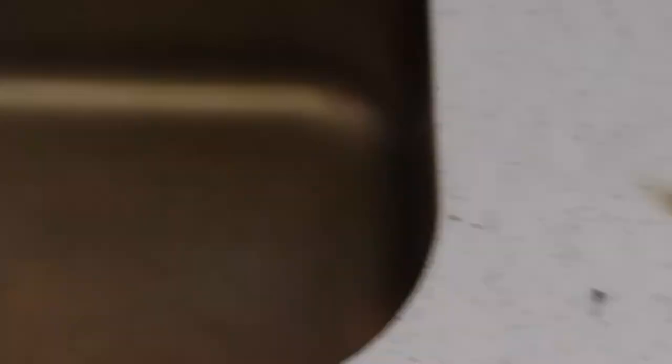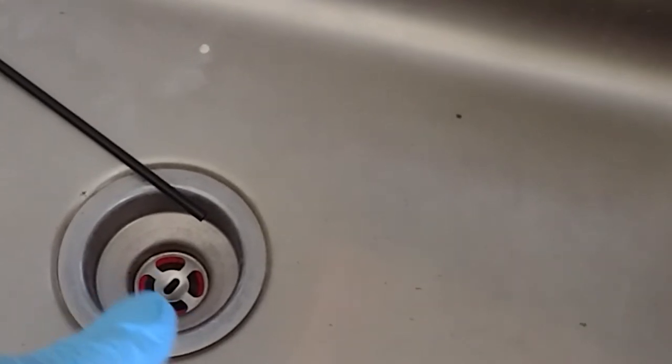There was another company here before — look at this, the monitors are full. The issue with this home is sealing. They have a septic tank that hasn't been used for a while. Roaches are just going to come in through all of your sinks. When that U-trap dries out — and it dries out in three to four days — those guys are going to move in.